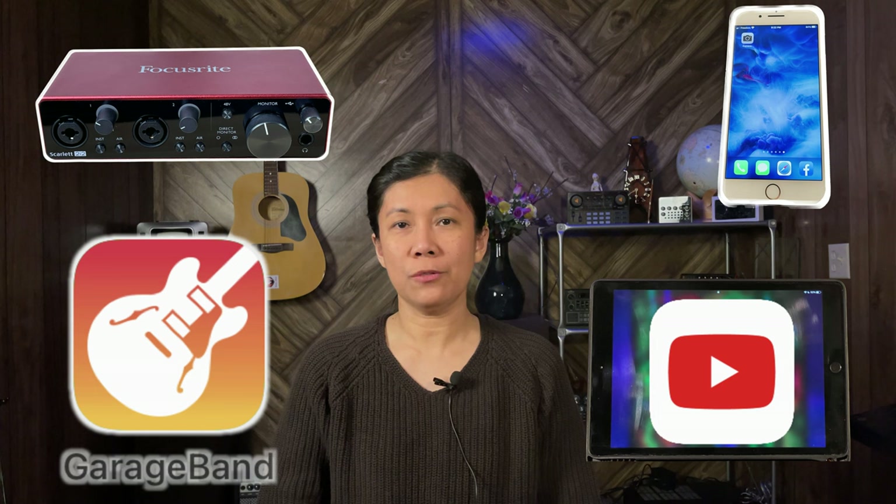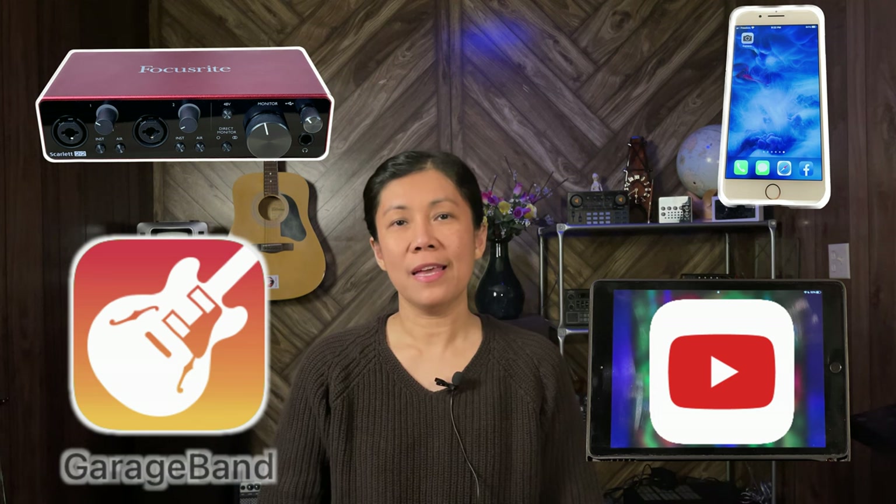As requested, in this video I'm going to show you the simple setup if you would like to record a song using a Focusrite with background music or a minus one coming from YouTube. Without further ado, let's get started.